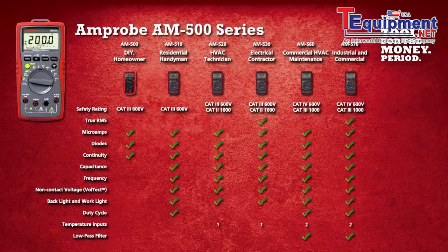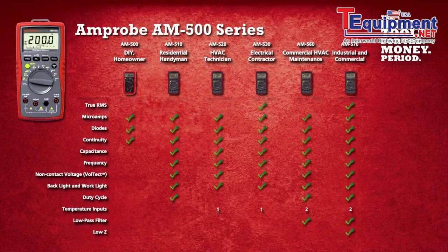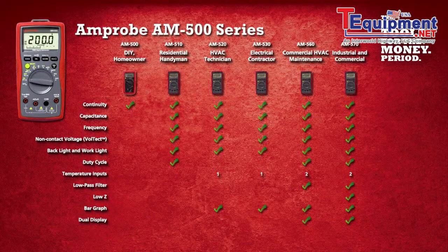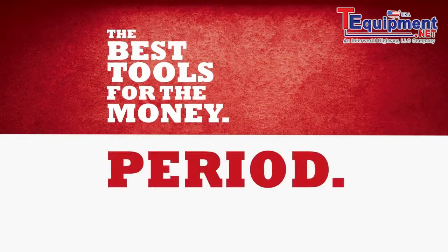With six models built specifically for your application, it's easy to see why you should add the Amprobe AM500 series digital multimeters to your tool collection. The best tools for the money. Period.